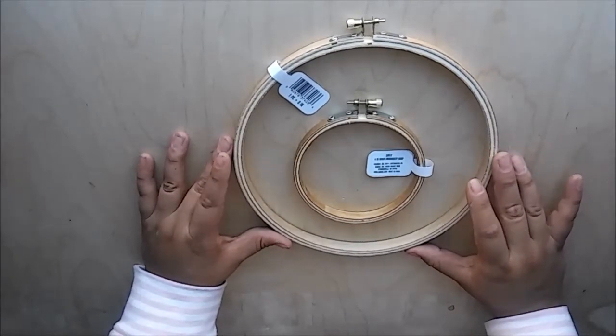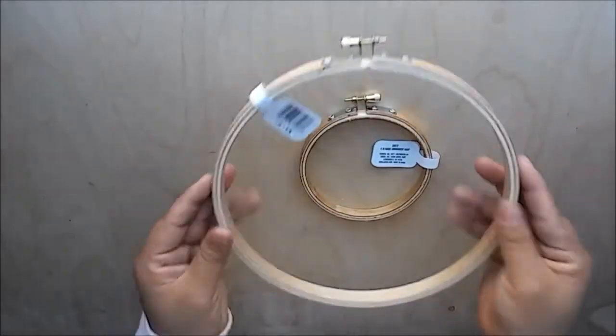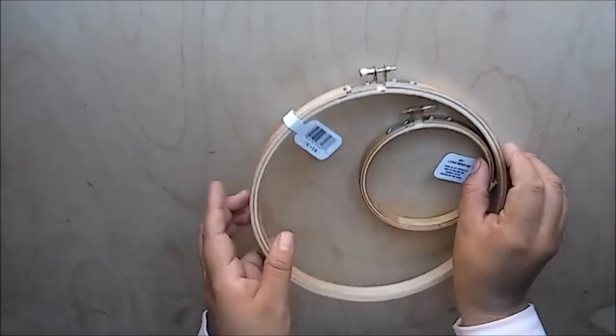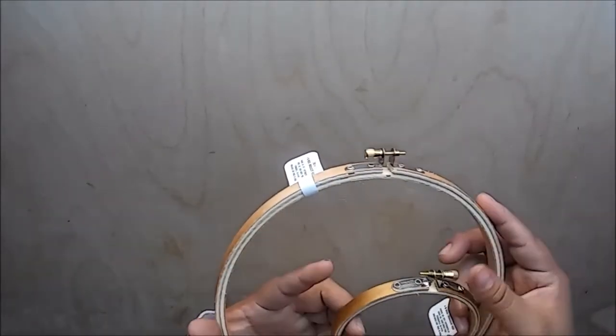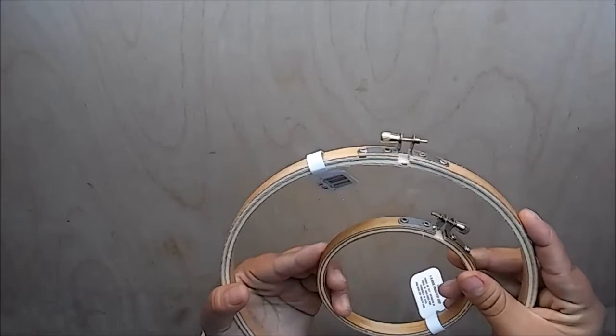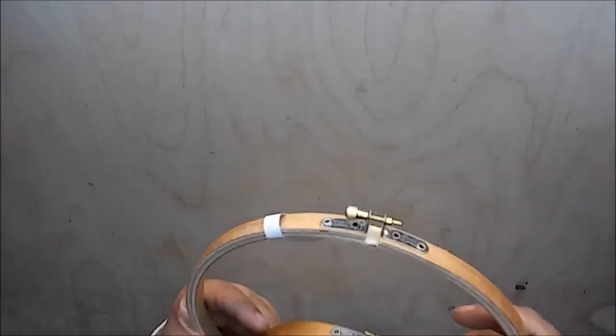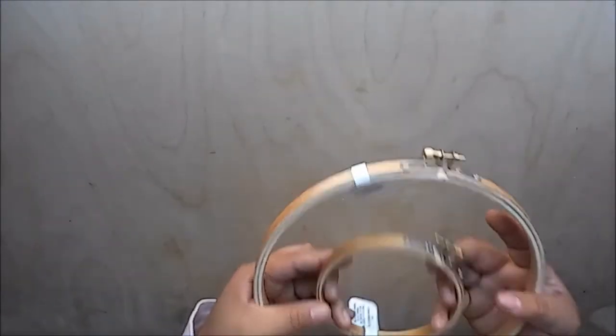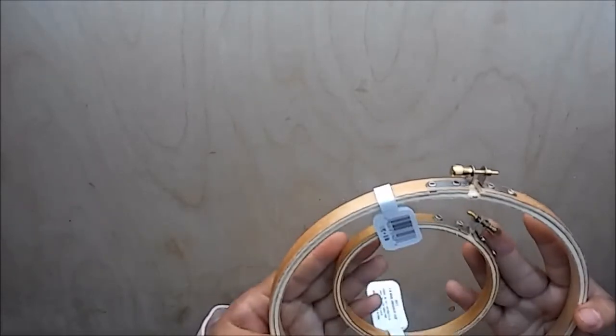The eight-inch was about $1.87 and the small one was about 97 cents, so they were pretty cheap. Hobby Lobby and Michael's carry them but they didn't have them in stock. I also haven't been to Michael's in a while because I don't want to overspend — I'm trying to stick to a specific budget. So when I saw these at Walmart, I went ahead and got them.